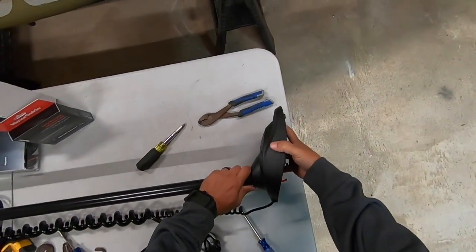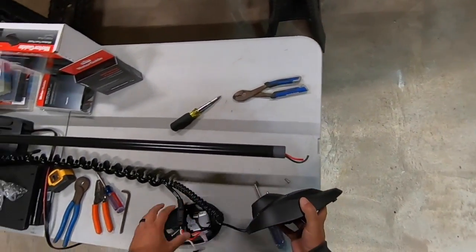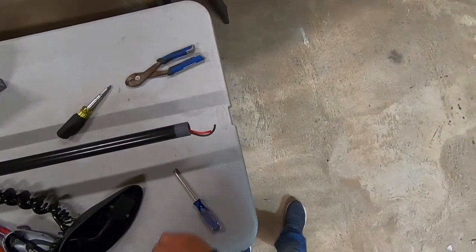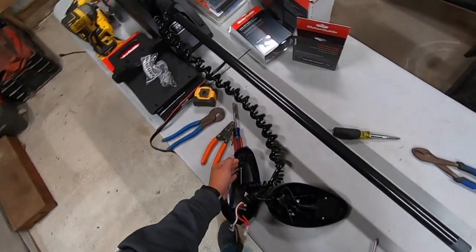Put that in there so I don't lose it. Pull that off. Pick up all my screws, put them in there too.